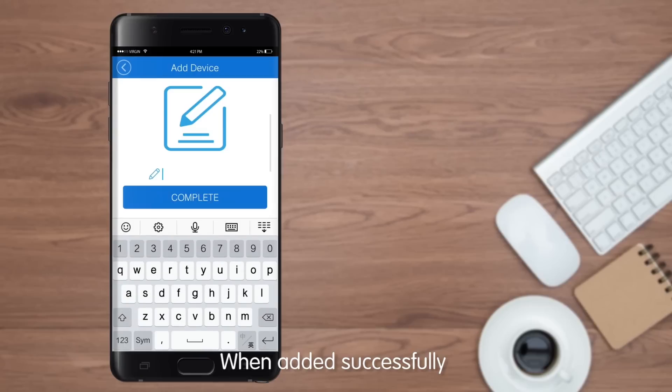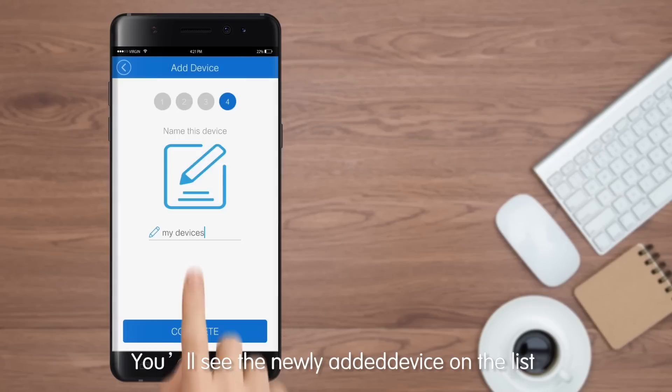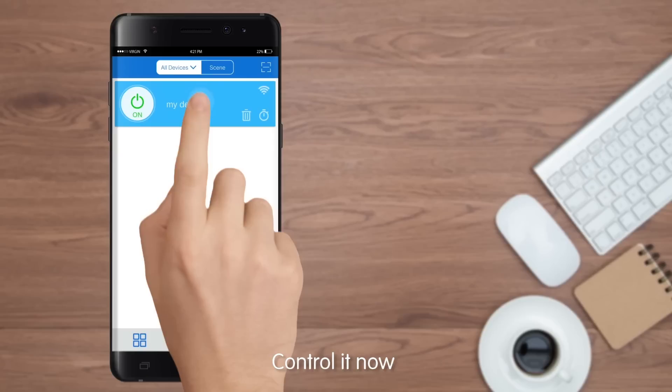When added successfully, you can rename the device. Tap Complete. You will then see the newly added device on the list and can start controlling it.